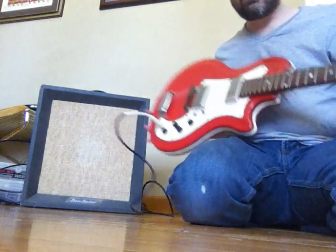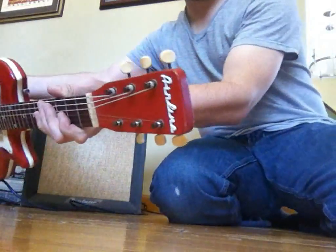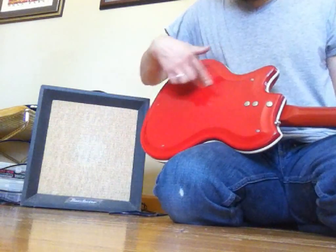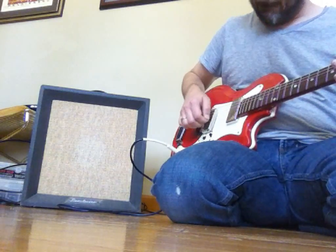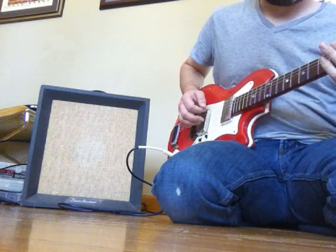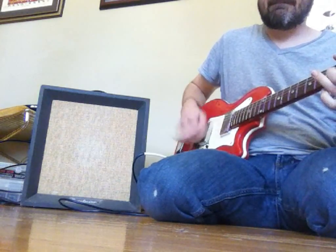Let's check out some of the tones of this thing. For the purpose of this demo, I'll be using a 1965 or 1966 Valco-made Airline, three-quarter size, resoglass guitar. The resoglass are made of fiberglass bodies. These are pretty cool guitars — this one plays really nice as well.